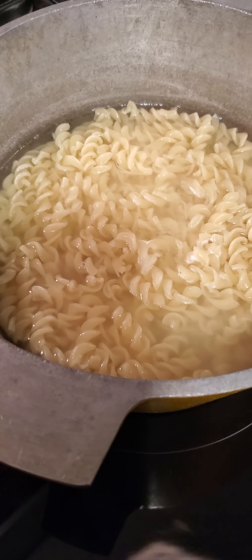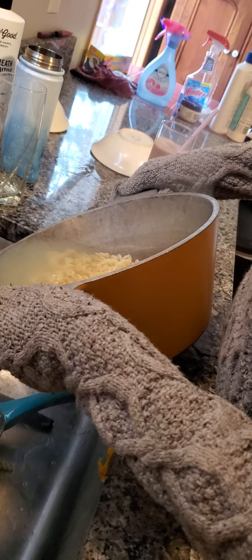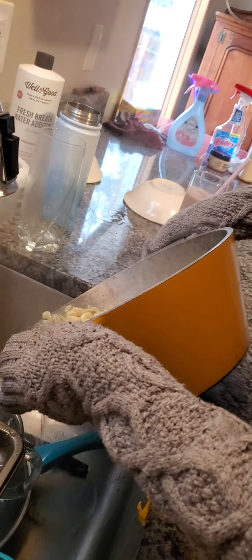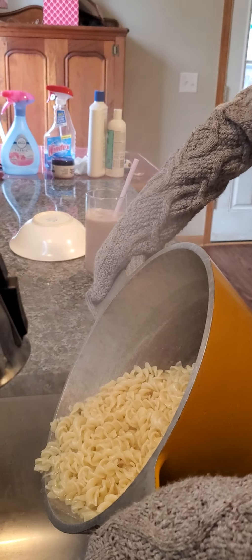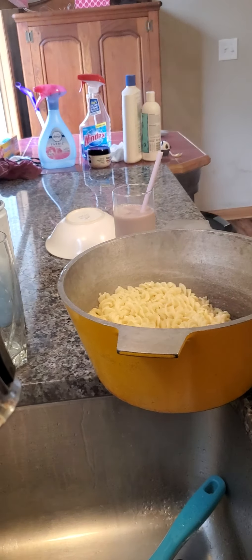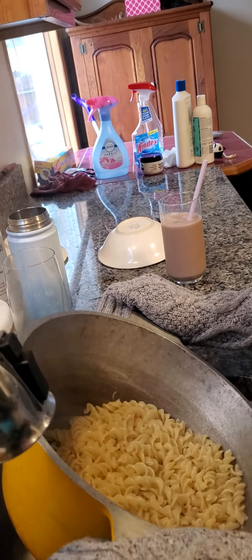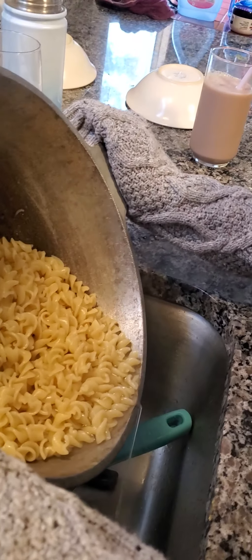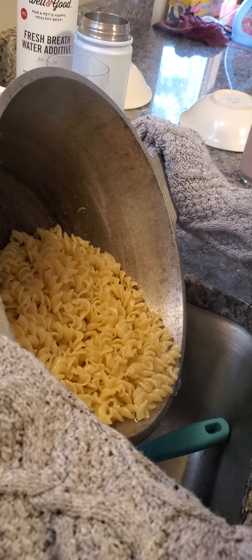So I'm going to dump the water out. Here they are. You should probably use hot pads. I'm going to dump the water. It does say that when you dump the water, you're going to lose half the noodles. You could put a plate over it and then just — watch as it slowly drips. It's just a little bit hot and there is still a lot of water.